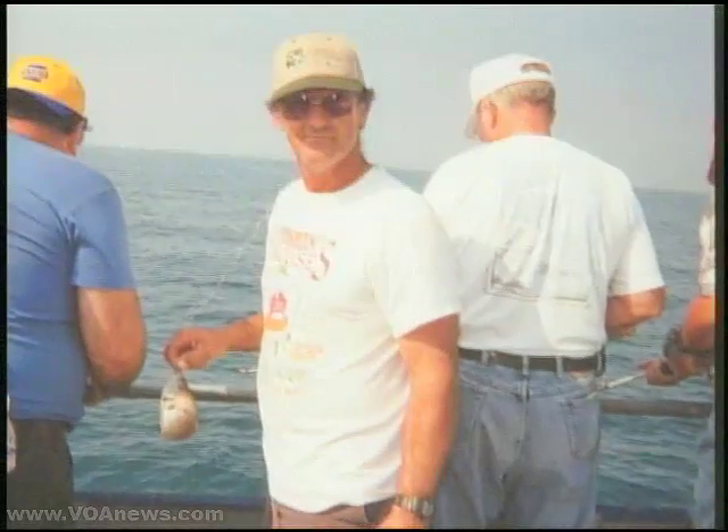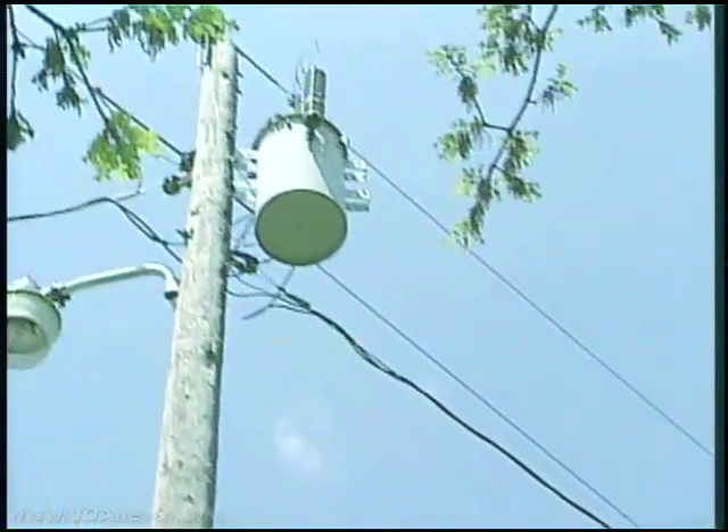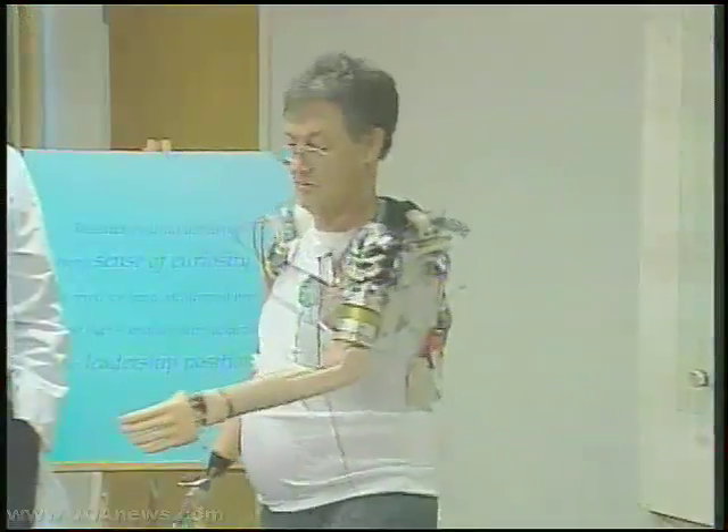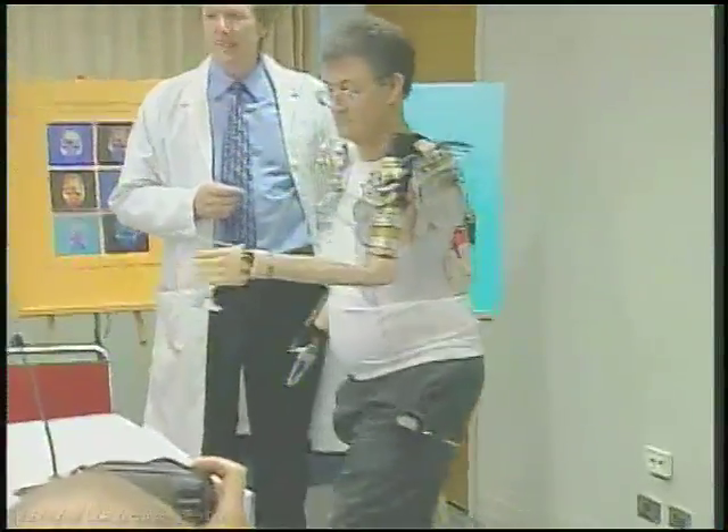Jesse Sullivan was an electrical worker who loved fishing and camping, but he lost both of his arms while working on power lines. At that time, Dr. Todd Kuiken had developed a technique called targeted muscle re-innervation.